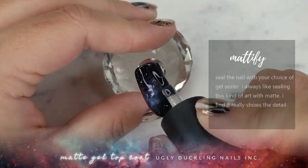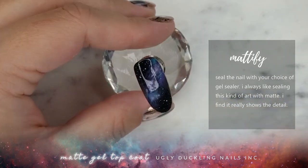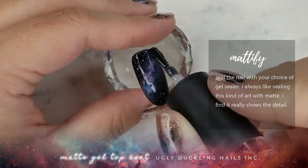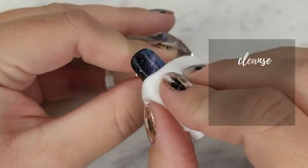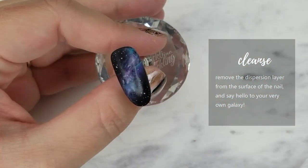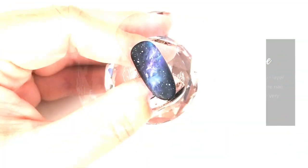Now I'm sealing this nail with my Ugly Duckling matte top coat. I like to seal designs like this with matte, because I find it really shows off the brush strokes, the swirls, and the different dimensions in the nail. Now I'm going in and wiping off that dispersion layer, revealing that velvety matte finish. And up close you're going to see all the different swirls of color — it looks really neat.